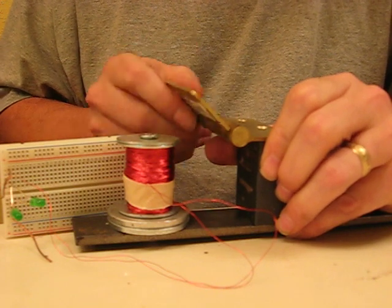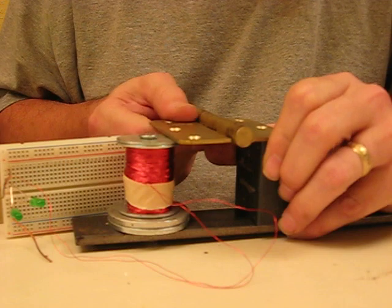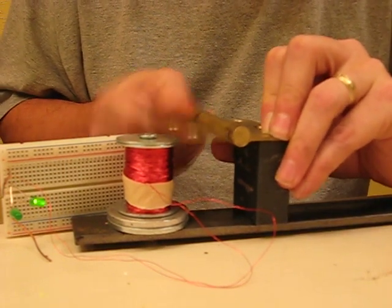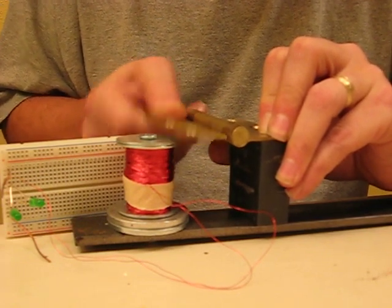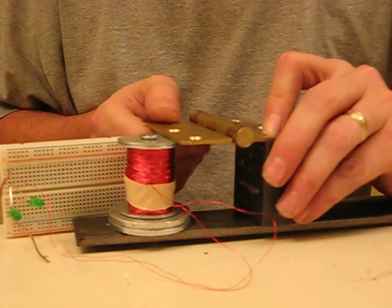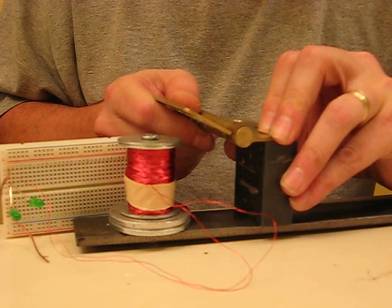I can use that hinge to open and close the magnetic circuit. You should be able to see that when I close, the LED on your left lights; when I open, the LED on your right lights.